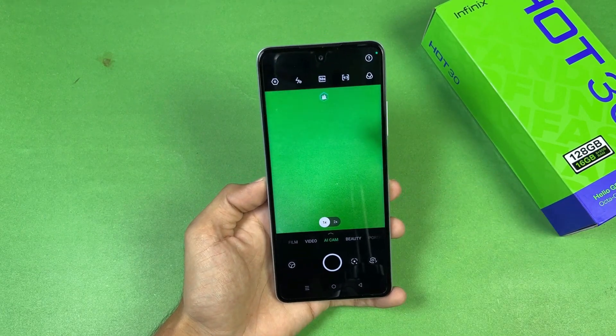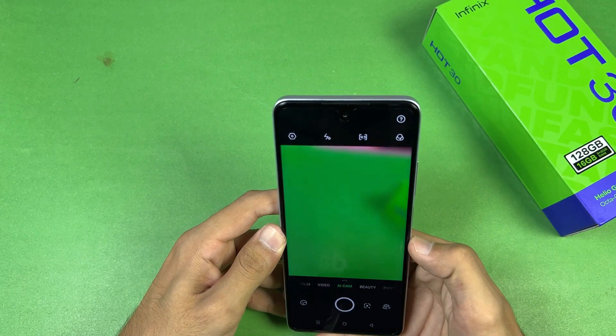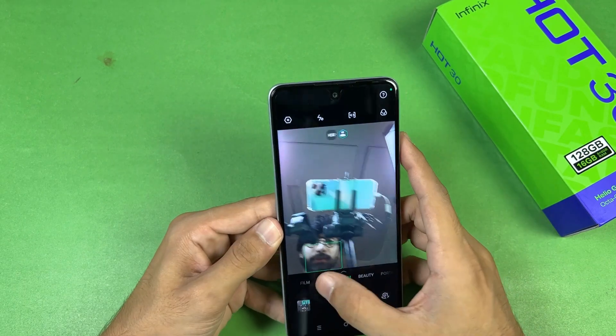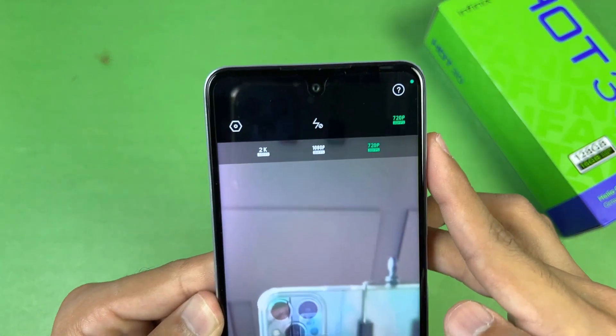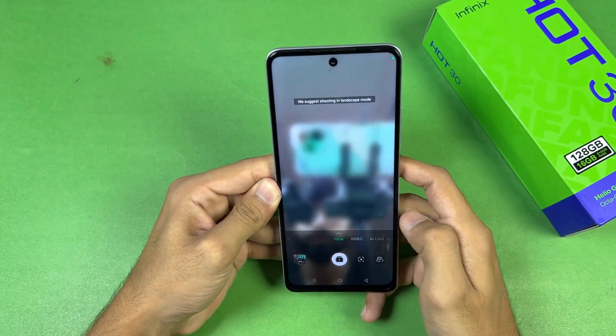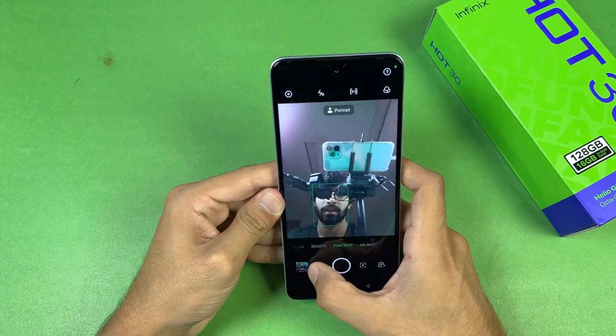Now let's look at the front camera. This phone has an 8-megapixel selfie camera which looks really decent. The front camera can also shoot 1440p at 30fps, which is a nice thing. On the front we also have film mode, beauty mode, and portrait mode.